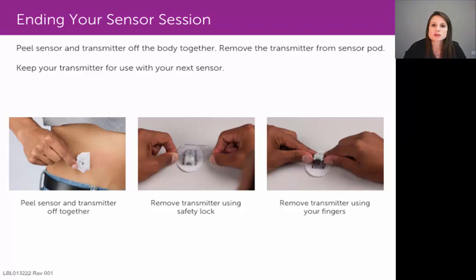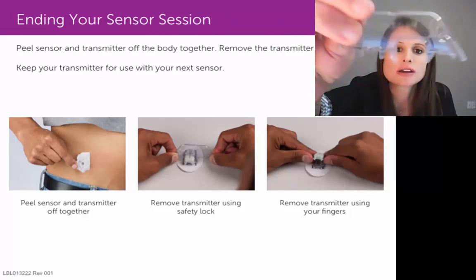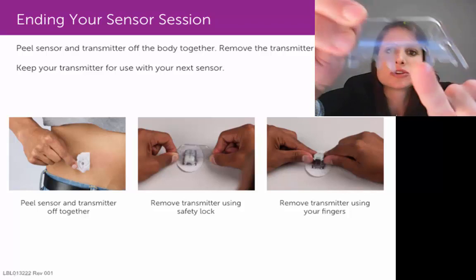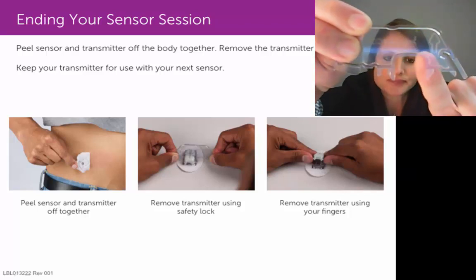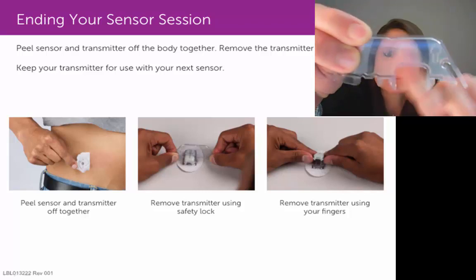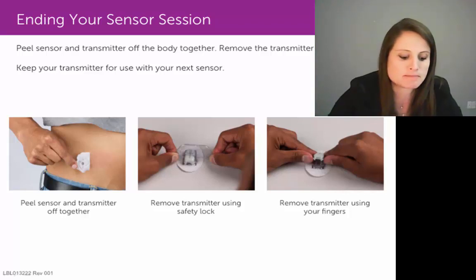There are two ways that you can remove the transmitter from the pod. One way is with the use of a safety lock, and the other way is with your fingers. If you're using the safety lock method, grab your safety lock — you'll notice there's a little U-shaped cutout in it. You would use that to wrap around the wide end of the transmitter and remove that transmitter from the pod.